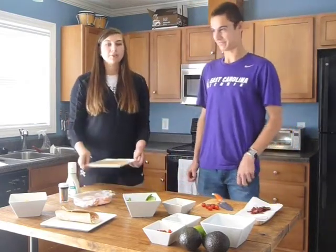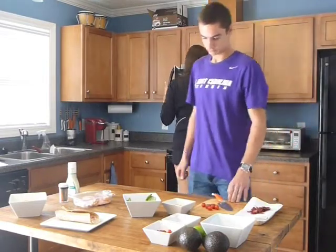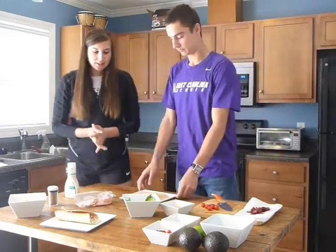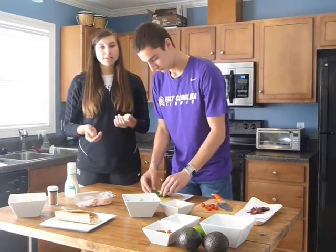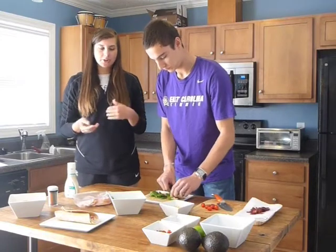We're going to start by putting the tortilla in the microwave for 15 seconds. Next, you're going to put spinach down the middle of the tortilla. You can also use iceberg lettuce or arugula — any leafy green that you have.